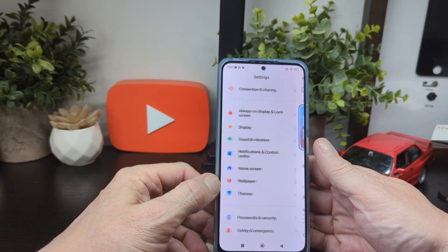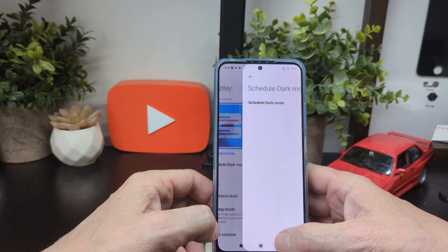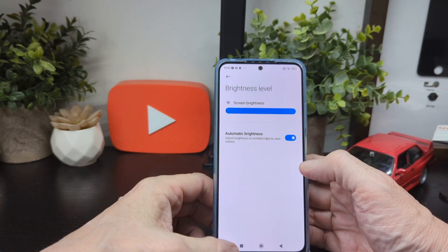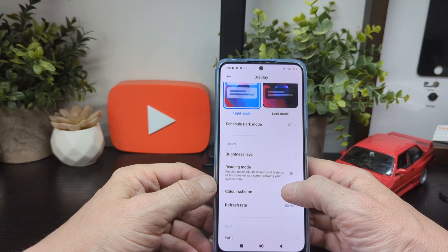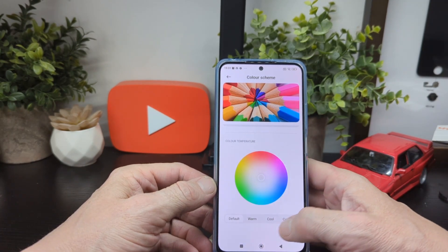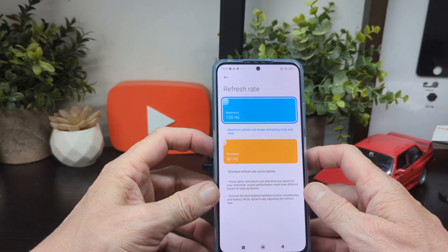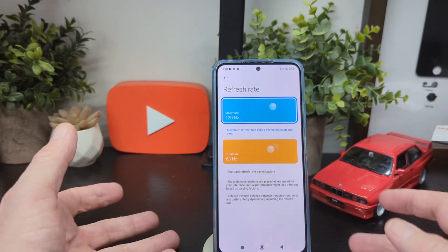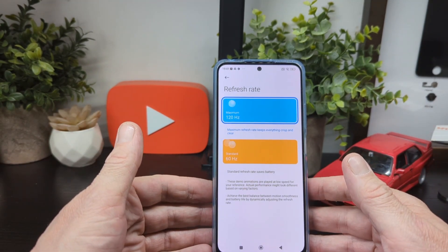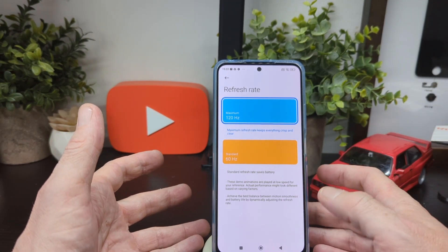In display settings you've got light mode and dark mode which you can schedule, brightness level set to automatic, reading mode, and color scheme — vivid, warm, cool, and custom. You've also got refresh rate which can go up to 120Hz. A lot of people don't even notice the difference unless you're really into your phones and have a keen eye.